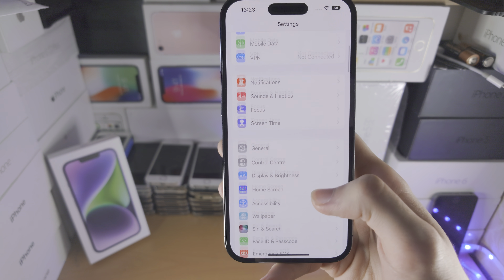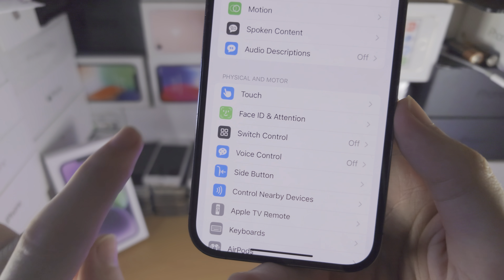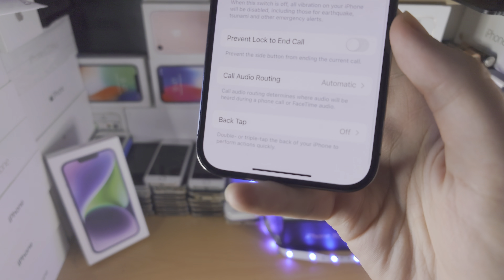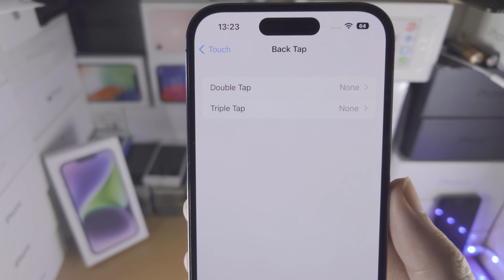From here, scroll all the way down until you see Accessibility. From there, find Touch. Now scroll to the bottom and you'll see Back Tap. Tap on Back Tap and now we have the Back Tap options.